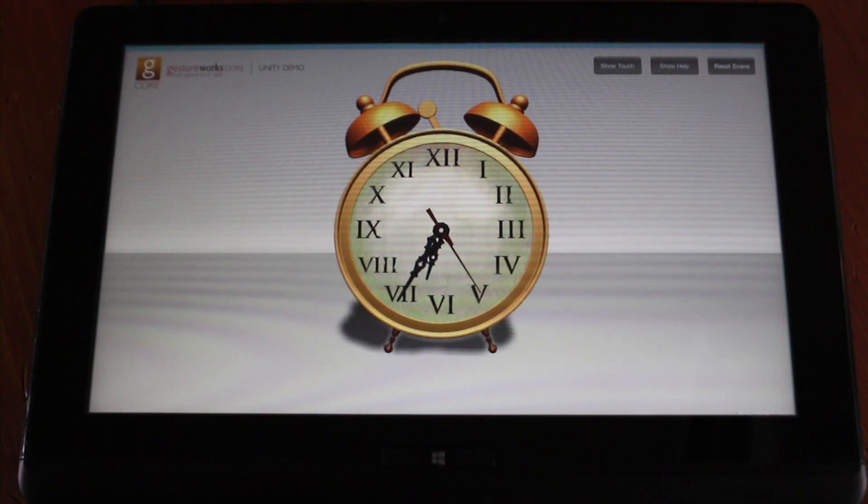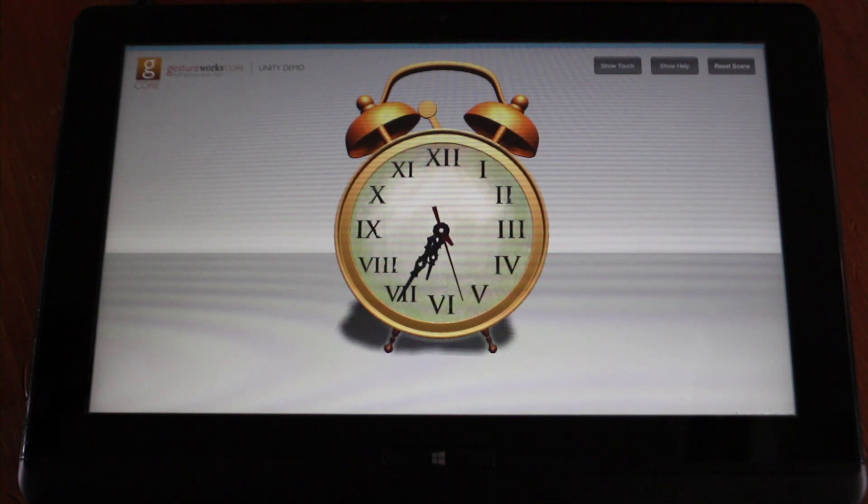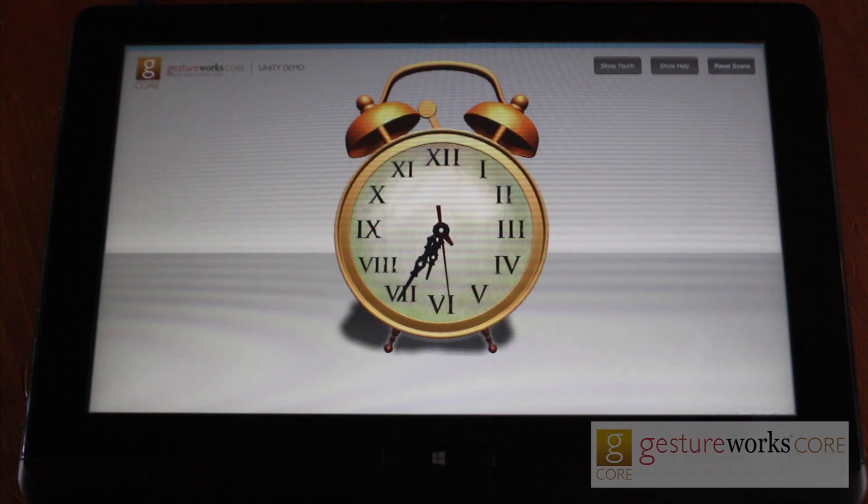I'm going to show a demo of GestureWorks working with Unity 3D. GestureWorks is a multi-touch framework that works with C++, C Sharp, .NET, Python, and Java.